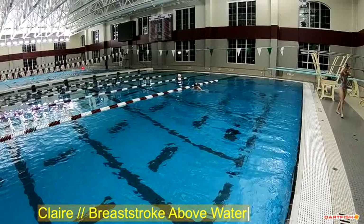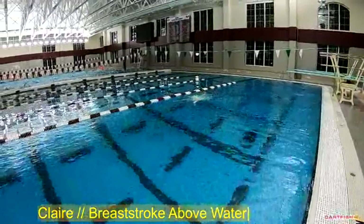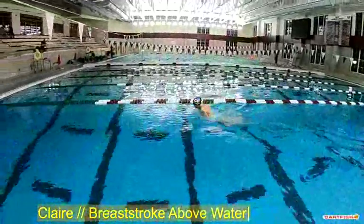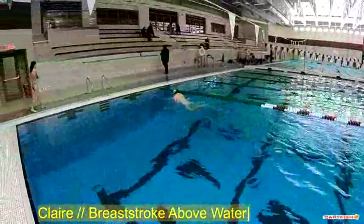We are watching Claire's breaststroke above the water, commentary by Coach Chris. Going to let it run real quick, Claire, full speed, so we can kind of take a look at the rhythm of your stroke.